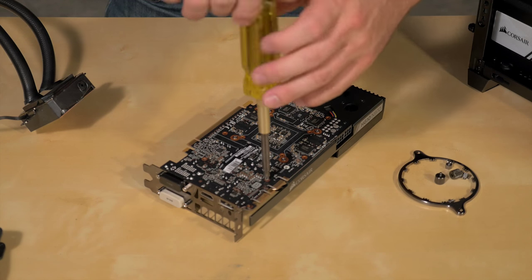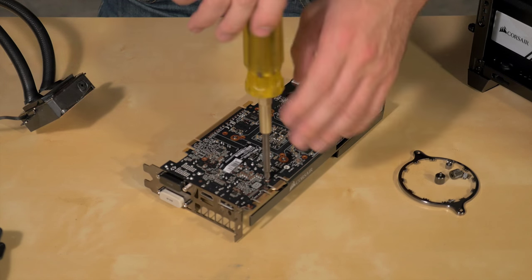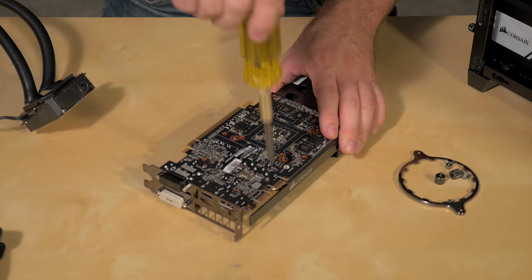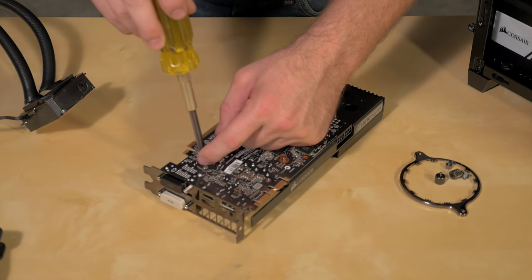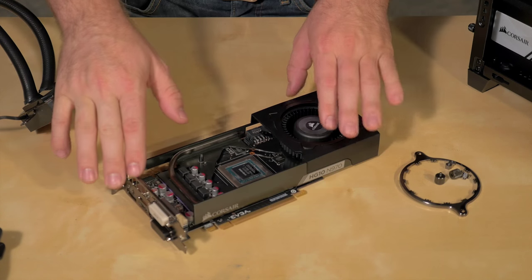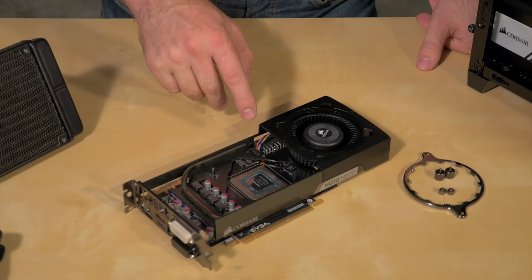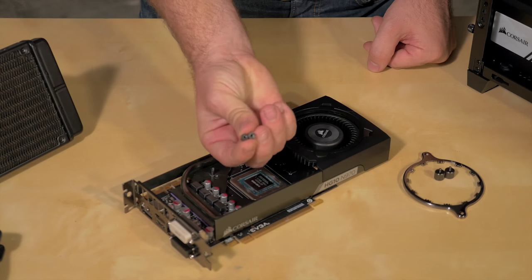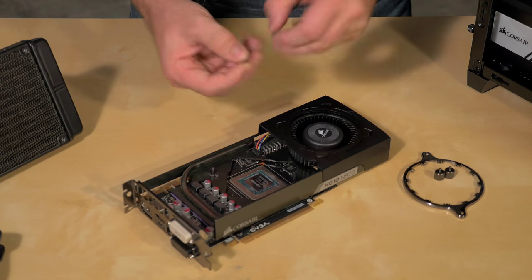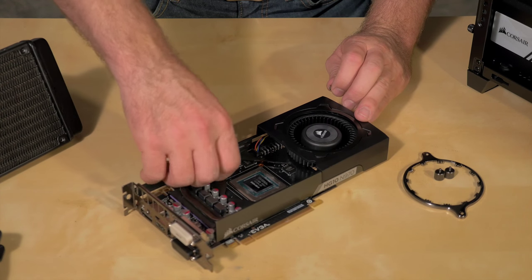We're using all the hardware that came with the HG10 GPU bracket. All the installation hardware that came with your Hydro Series cooler should be used just for the CPU. Once you have the bracket installed, make sure you plug in your blower fan, then grab the standoffs which come with the GPU bracket kit and screw those into the risers.